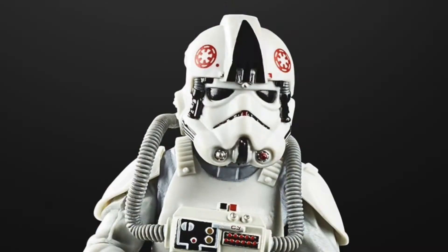So the next figure I'm going to look at is the AT-AT Driver. Pretty awesome figure. This one's been around for a little while so this is a repack, but it was a favourite. If I remember rightly, it was a bit random whether you got AT-AT Driver or AT-AT Pilot in the previous Black Series range, but this is definitely an AT-AT Driver.